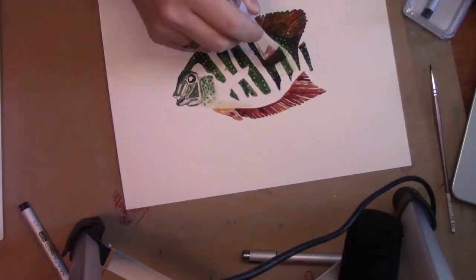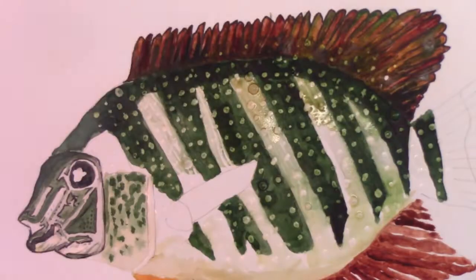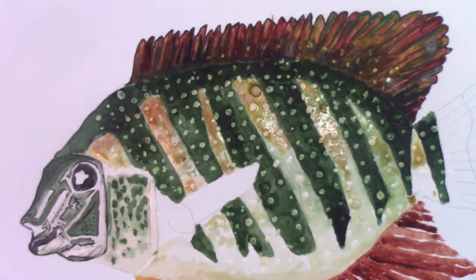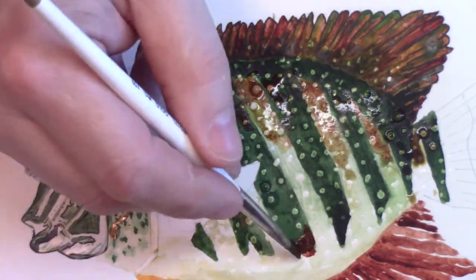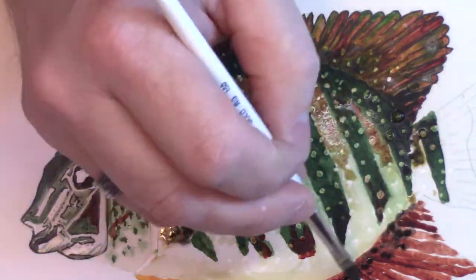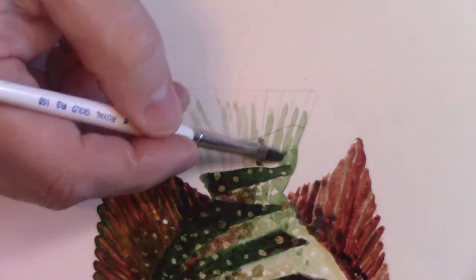It also comes with some little white, basically pearls — hence the name — that sit on the skin. For that I used frisket, or masking fluid, and you're going to see at the end of the video when I take them off with my fingers how the white paper underneath really makes the pearls pop out and really completes the painting.